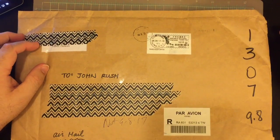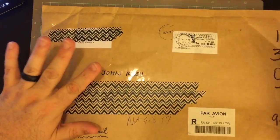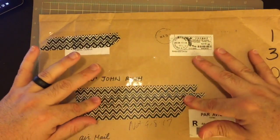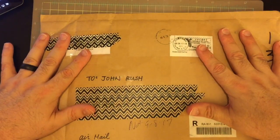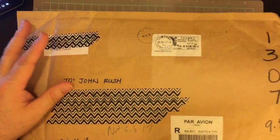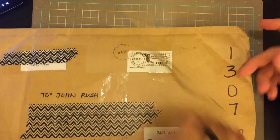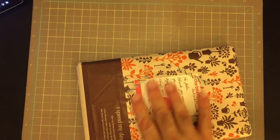Hello everyone. I'm here for a quick little video. I had something that was attempted to be delivered on Friday, but I was actually in the shower when they attempted to deliver, so I had to go pick it up today from the post. All I did was cut open the bag and let's take a look and see what we have inside.